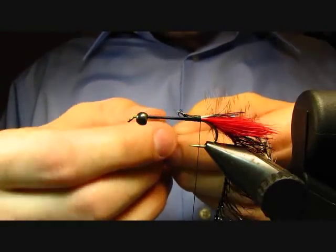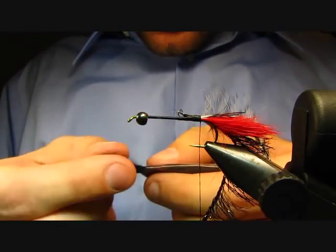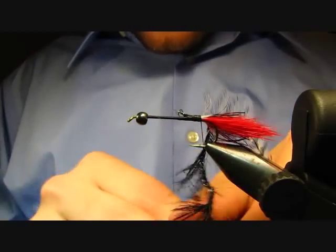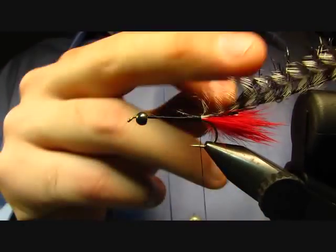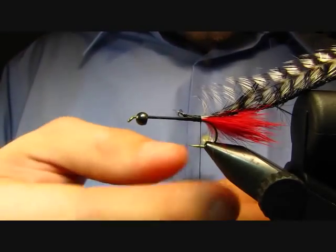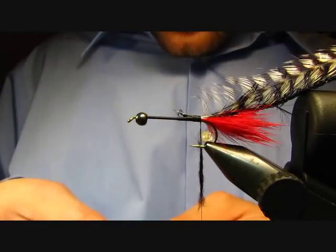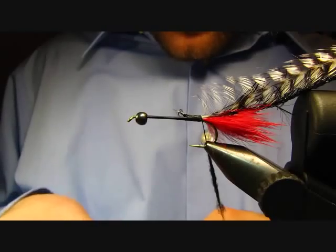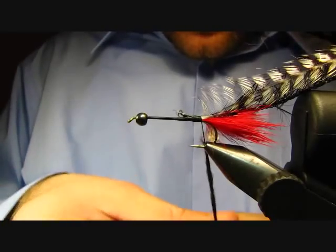The back half of the body I'm going to do in a Kaufman black stonefly dubbing — it's a nice mix of natural fibers and it has multicolored tinsel fibers inside of it. We'll move our hackles out of the way. We want to bulk up the body a little bit to give some material for our hackles to sink down into.